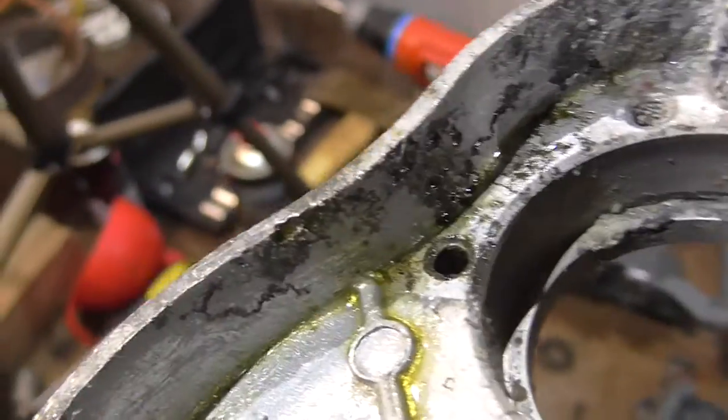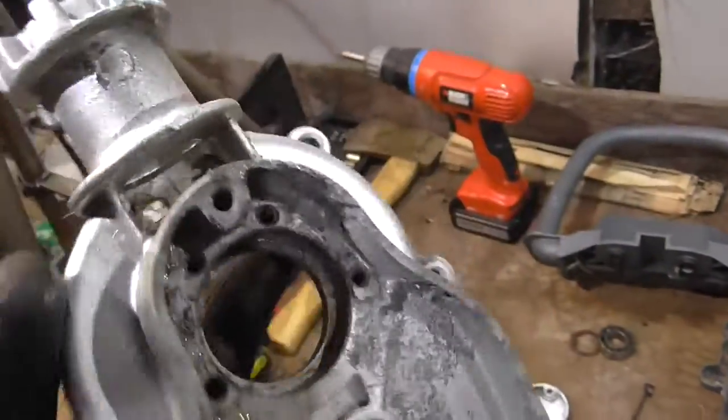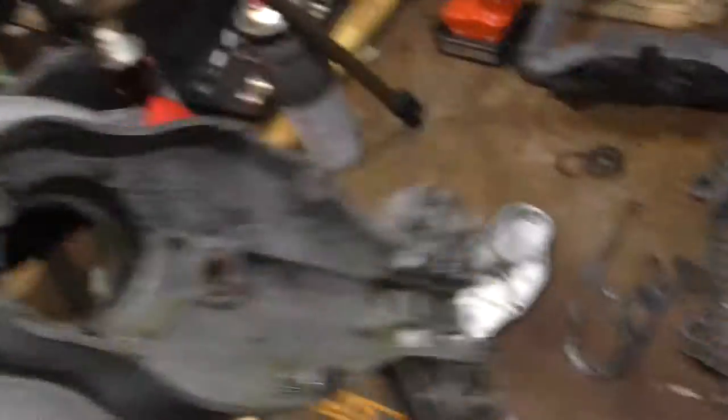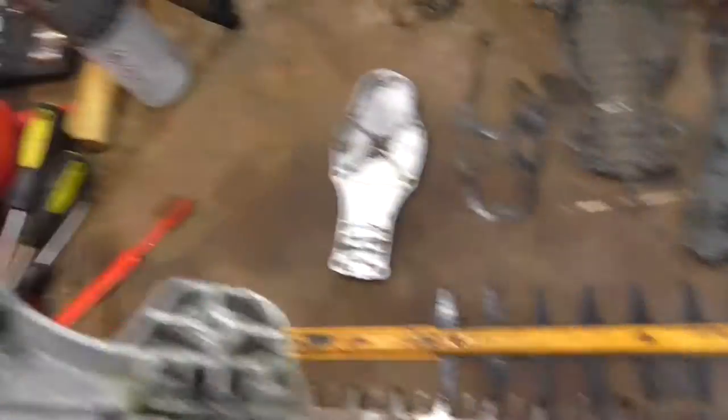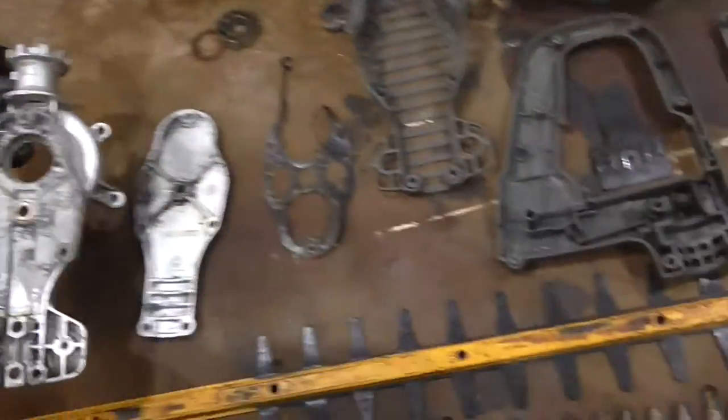So I'm not entirely sure whether I want to actually turn this into a rebuild project, or just scrap it. Because if something goes wrong with this, and that blade suddenly comes loose and flies off and starts chopping fingers off — it's not going to be a good time.